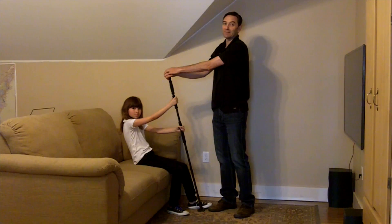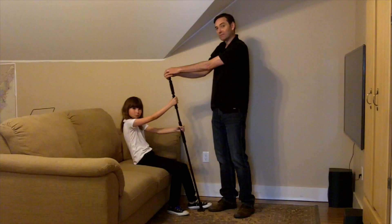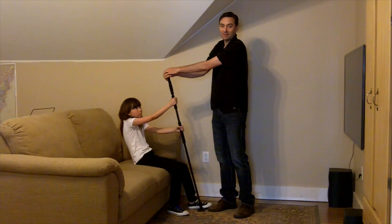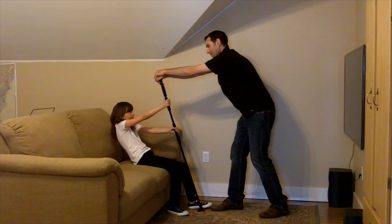Now Abby is going to help demonstrate the Gimme a Lift. No home care worker should support more than 35 pounds of their client's weight. And Abby, as a nine-year-old, weighs more than 35 pounds. On the count of three — one, two, three, lift.